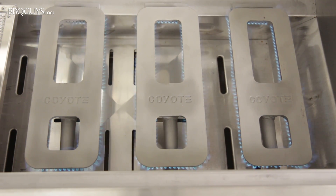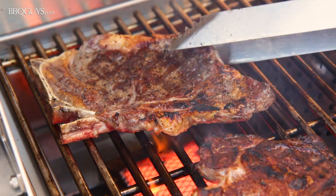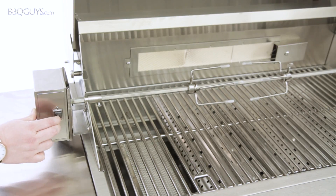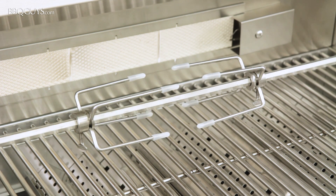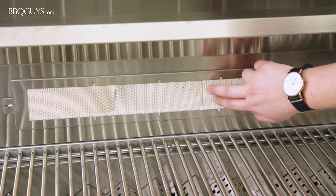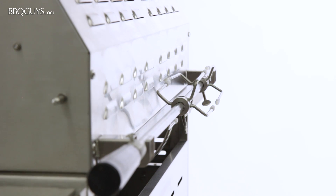The Coyote S36 also comes with a rapid sear infrared burner, allowing you to grill with steakhouse temperatures in your backyard. When it comes to rotisserie style cooking, the Coyote S36 has you covered with an included rotisserie kit and a 15,000 BTU rear infrared burner. The rotisserie rod can be conveniently stored at the back of the grill when not in use.